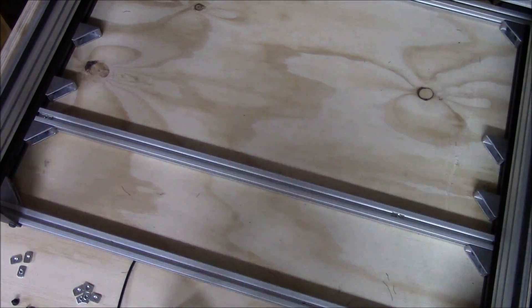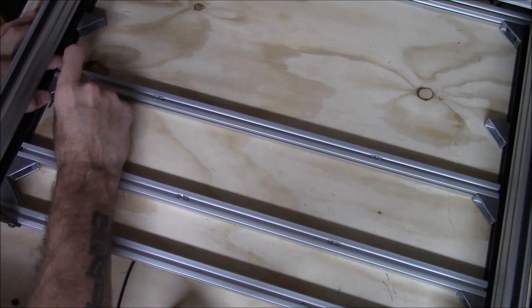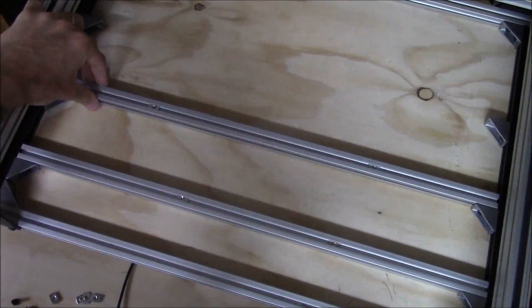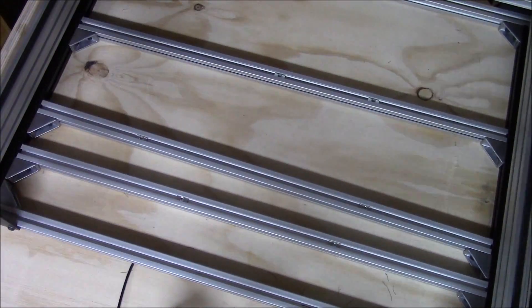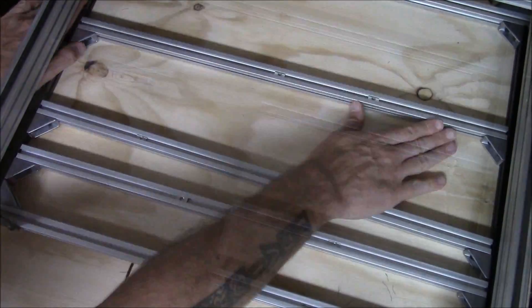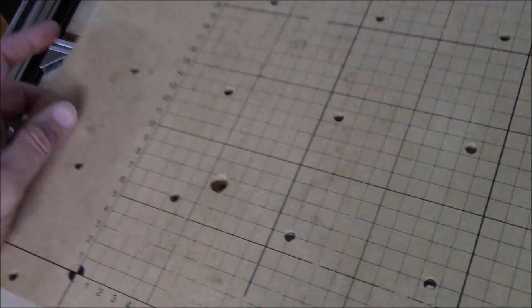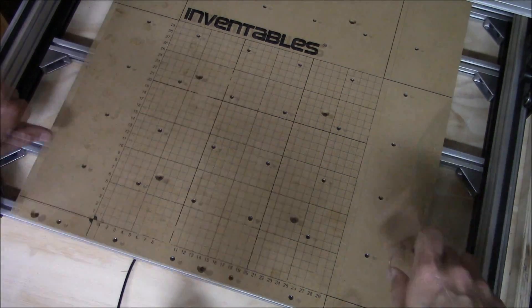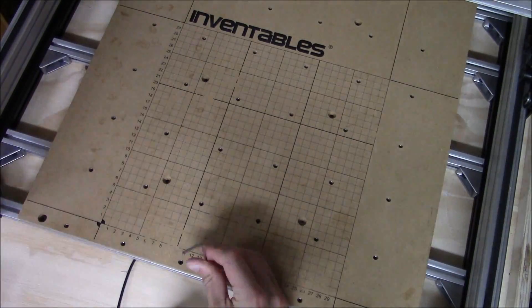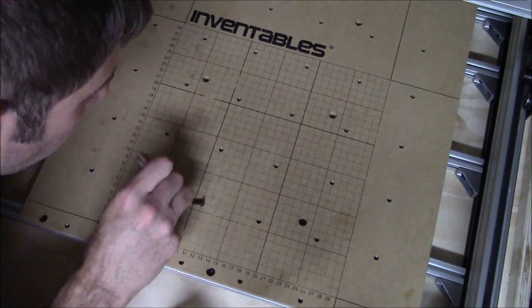A little bit of overkill, but just wanted to make sure that I have as flat of a working surface as possible. I'm using the original wasteboard from my Shapeoko II since the extended working area is still within the edges of this 500mm wasteboard.